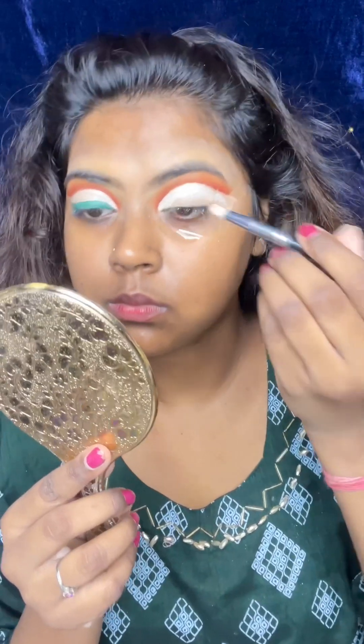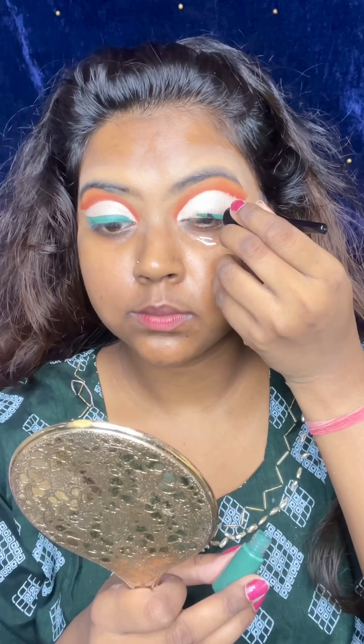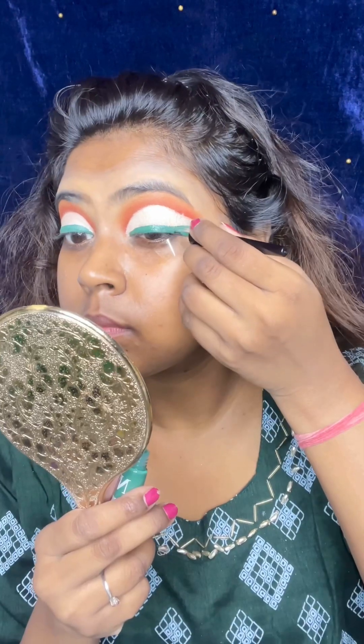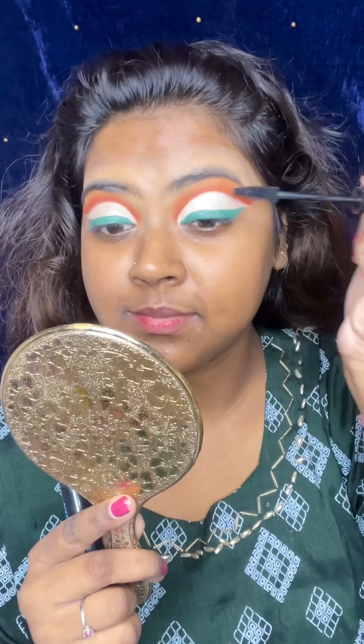After applying it, I use NYB liquid liner. This liner stays for quite a long time. I have done the eye liner the same way and cleaned up everything from around my eyes.